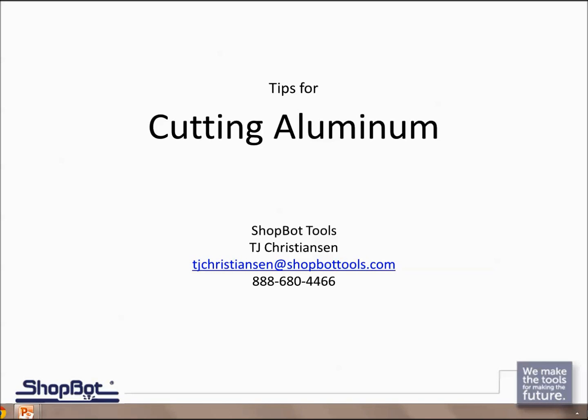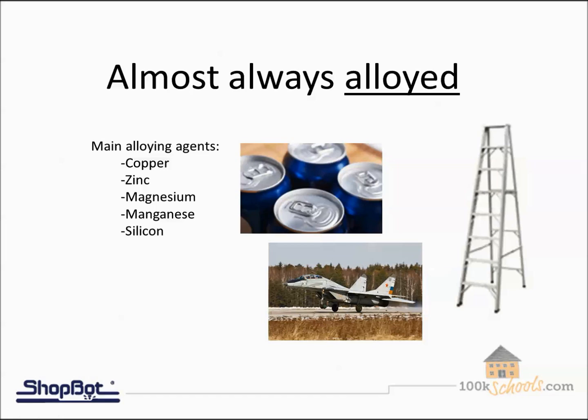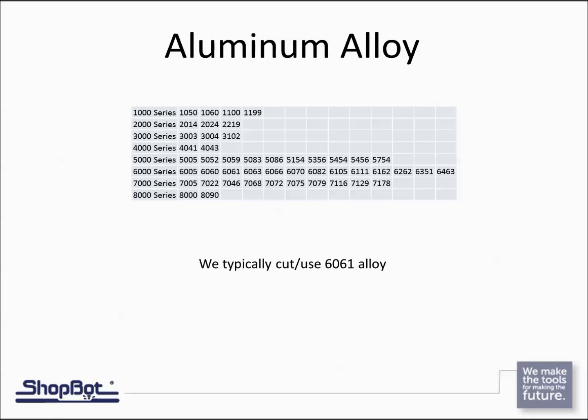First, let's think about what aluminum is — it'll help us understand the material and why we cut it the way we do. Aluminum is a very lightweight, soft material in its natural state. The aluminum we cut is typically alloyed, meaning it's been combined with another agent to achieve a specific chemical compound — like aluminum cans and ladders. The most typical grade we see is 6061, which is about middle-range and very easy to machine.